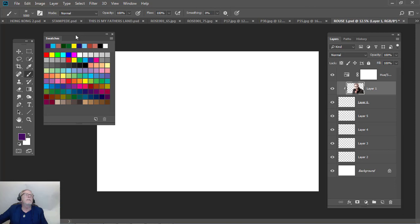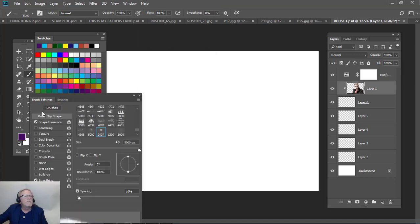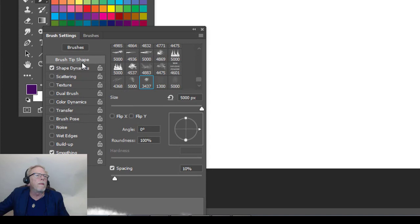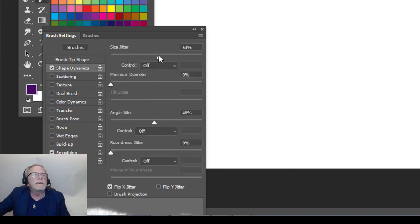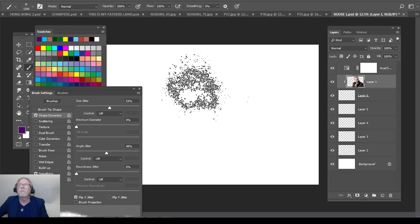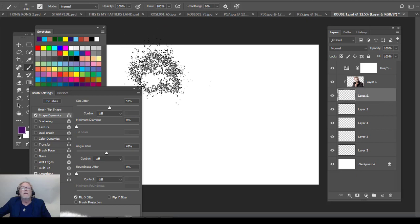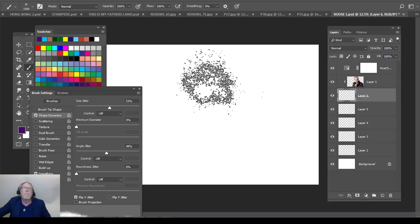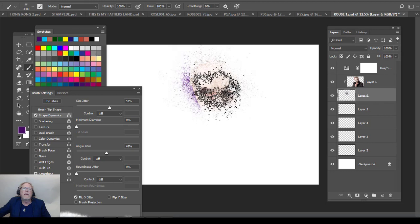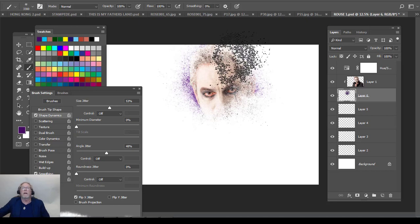I'm going to push that off to the side a little bit and bring up our brush settings. I want to do Shape Dynamics, so we're going to click on that. I've got it set to 53, 48, and then flip jitter. Now we're going to make the brush a little bit smaller. We're using purple here, everybody. We're going to come down to that layer just underneath — it's clipped to this — and get right about where his face is and start painting. You can see it's filling in with the color purple.